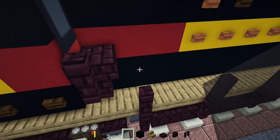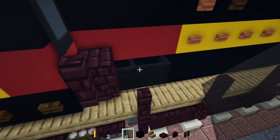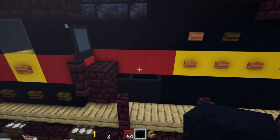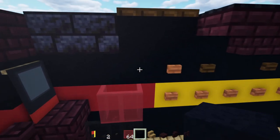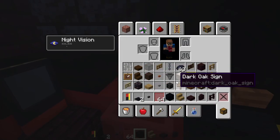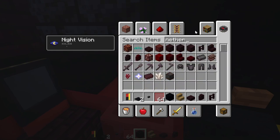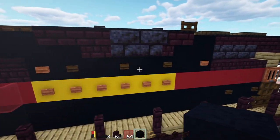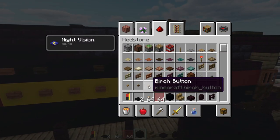Down over here, we'll add in two black glass panes. On top of that we'll need two red glass panes, and on top of that we'll make another brick stairs inside of this, two blocks wide. Then over here we'll add in a birch button in the middle of this.